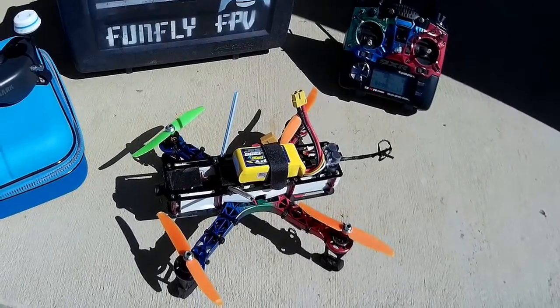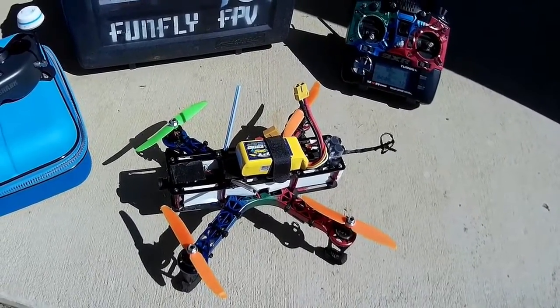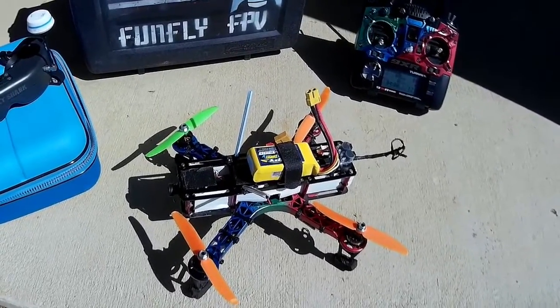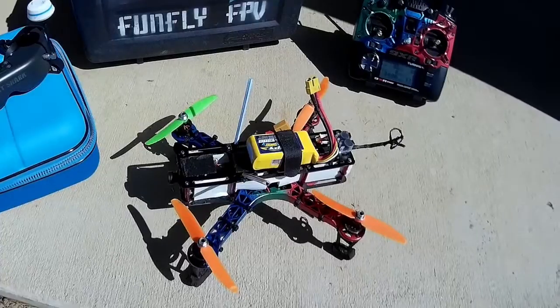In absolute layman's terms, your quadcopter will just be a little bit more responsive than it was before this release.